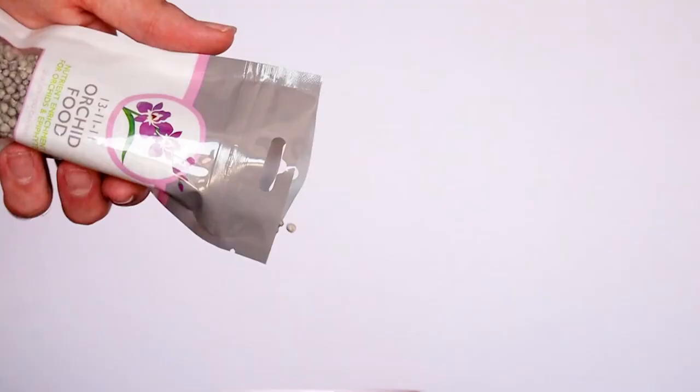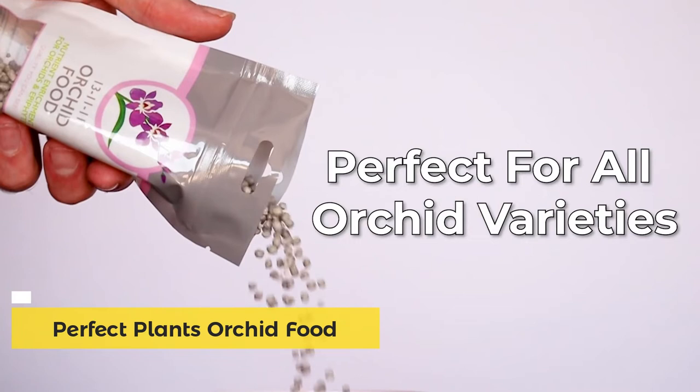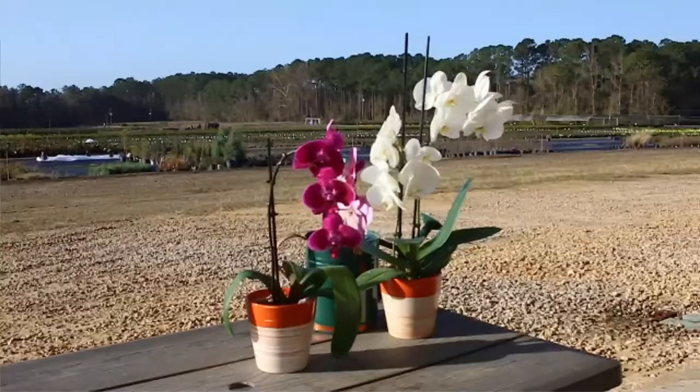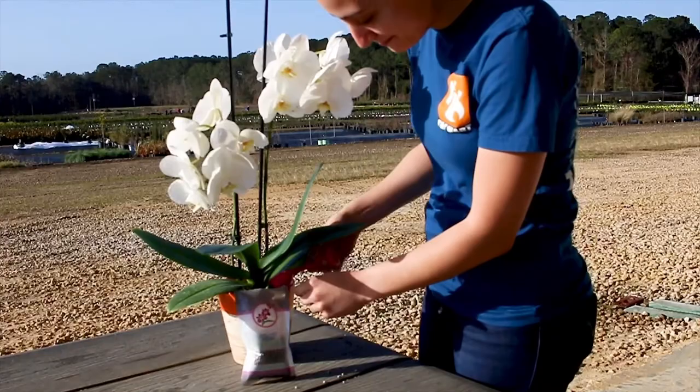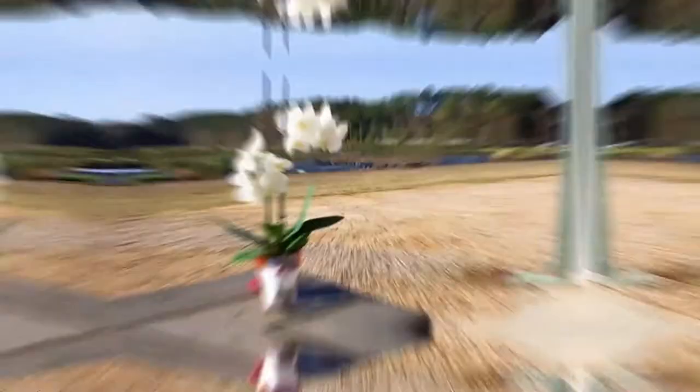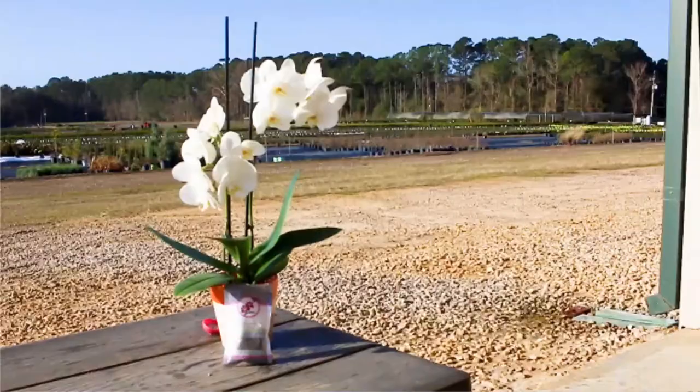Orchid Food and Fertilizer by Perfect Plants is the professional quality of nutrients your orchid needs for long-term health. Perfect for all varieties of orchids and even some ferns, the Orchid Food and Fertilizer is perfect for your plant's growth and happiness. To fertilize your orchid, create holes around the base of the plant. Next, sprinkle a quarter of a teaspoon of the pellets for every two inches of diameter of the pot, spreading the fertilizer into all of the holes. Last, fill the holes back up with soil and water your plant. Your orchid only needs to be fertilized biannually, and the slow-release supply will last up to three years.